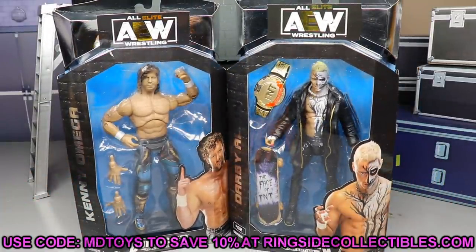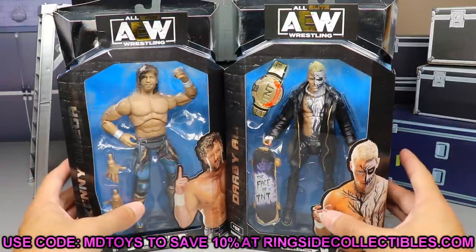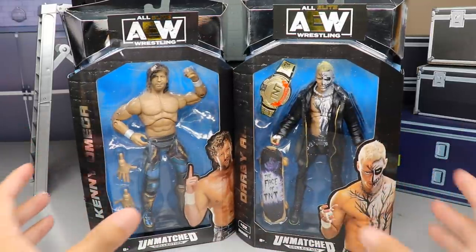If you guys are going to grab these, I think you can pre-order them — go over to wrestlingfigures.com, use promo code MDTOYS to save 10% when shopping over there. Get in on all the awesome SDCC pre-orders as well. Let's crack these guys out of the packaging and find out what Kenny Omega and Darby Allin from the Unmatched Series are all about.